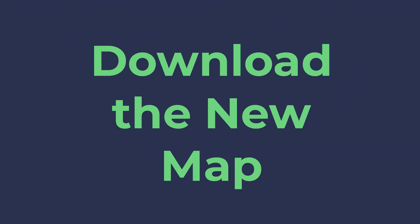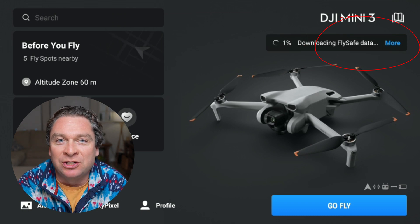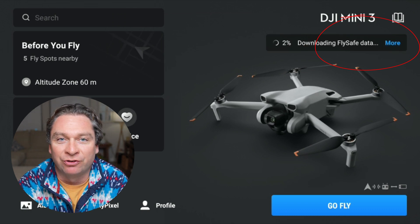With DJI removing all of those restricted zones and only going to enhanced warning zones and warning zones, you're now free to take off anywhere — but all the responsibility comes down to the pilot. Let's update your DJI Fly database so you have access to these new maps and won't run into the issue of being grounded because the DJI Fly app thinks you're in a restricted zone.